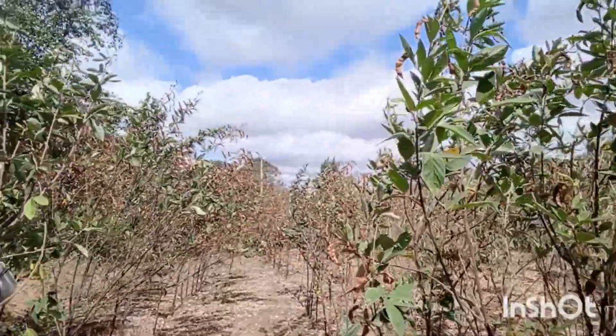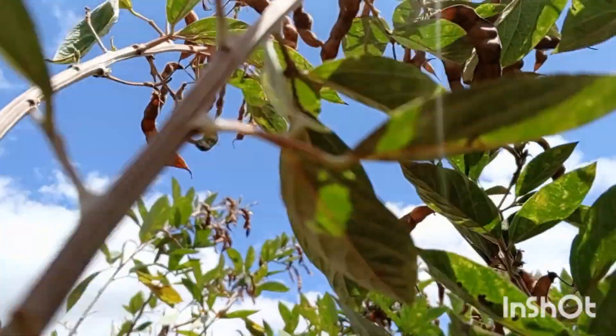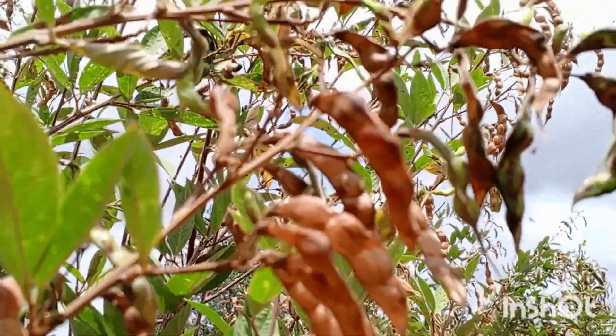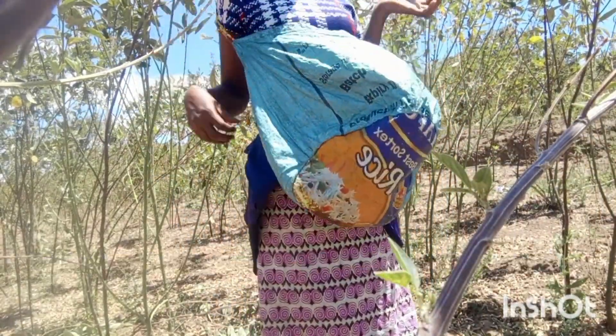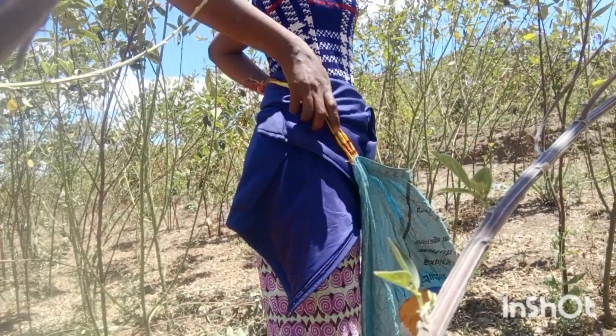So here we are guys. As you can see, most of the pigeon peas are brown, which means they are dry. This is where we will be harvesting. All you need is this basket — you put it on your waist. If you have a bigger one, even better, because you have somewhere to hold the basket.